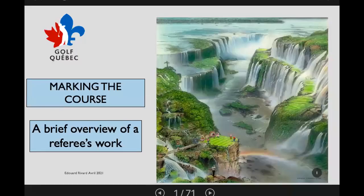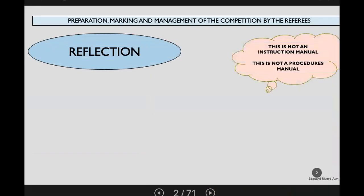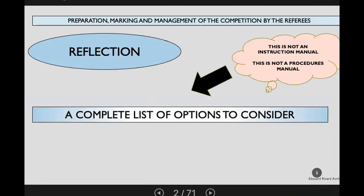This presentation is about preparation, marking and management of the competition by the referees. These are things that need to be thought about — this is not an instruction manual or a procedures manual. Edward wants the focus to be on what needs to be considered when looking at a course.